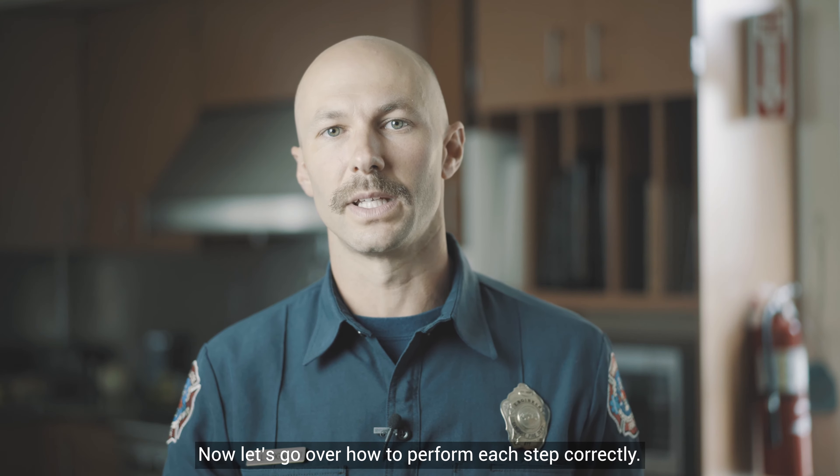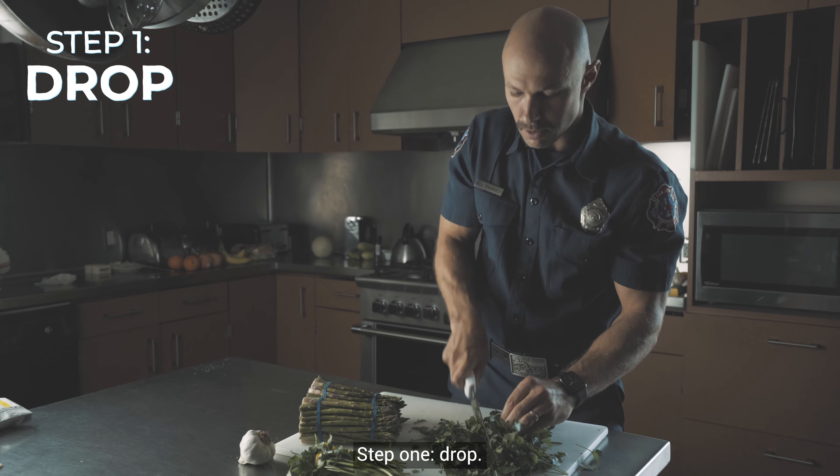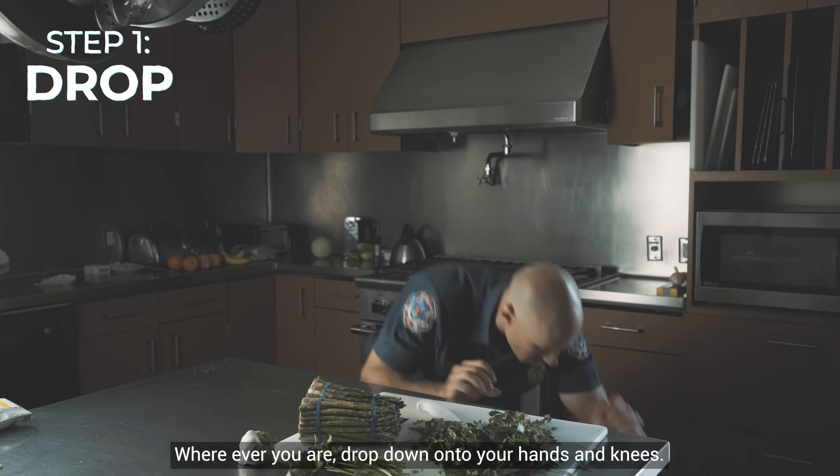Now let's go over how to perform each step correctly. Step one: drop. Wherever you are, drop down onto your hands and knees.